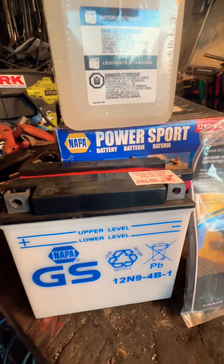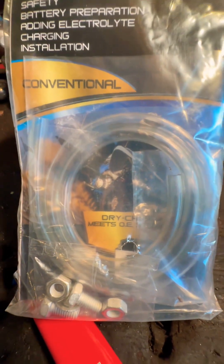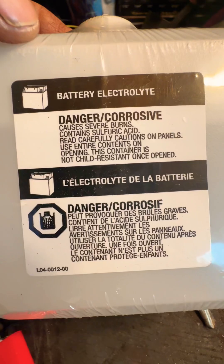I bought this battery from Napa. It's a motorcycle battery and you have to put acid in it yourself. It comes with a little vent tube and the little bolts in this pack. It also has this battery electrolyte — it's corrosive acid.